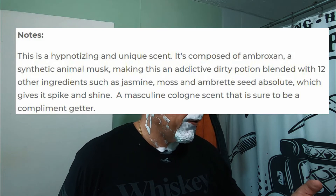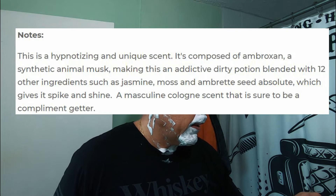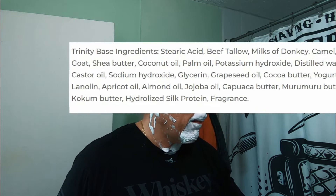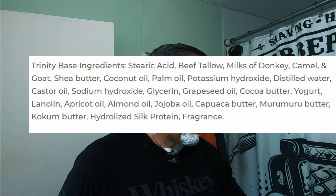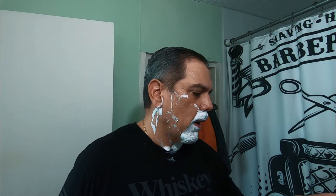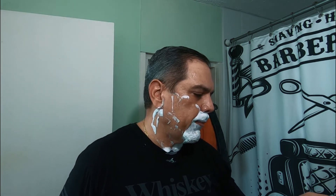This is a hypnotizing and unique scent. It is composed of Ambroxan, a synthetic animal musk, making this an addictive dirty potion, blended with 12 other ingredients such as jasmine, moss, and bread seed absolute, which gives it a spike and shine — a masculine cologne scent that is sure to be a compliment getter. The base is the Trinity base. Ingredients are: stearic acid, beef tallow, milks of donkey, camel, and goat, shea butter, coconut oil, palm oil, potassium hydroxide, distilled water, castor oil, sodium hydroxide, glycerin, grape seed oil, cocoa butter, yogurt, lanolin, apricot oil, almond, jojoba oil, cupuacu butter, murumuru butter, coconut butter, hydrolyzed silk proteins, and fragrance.